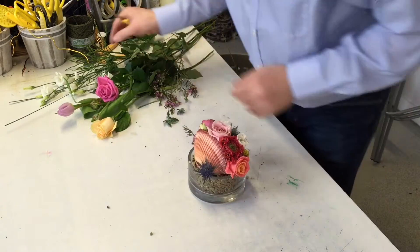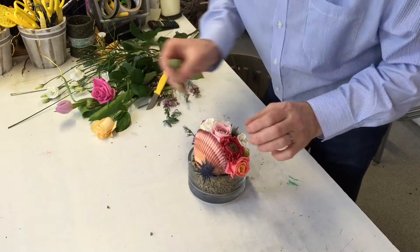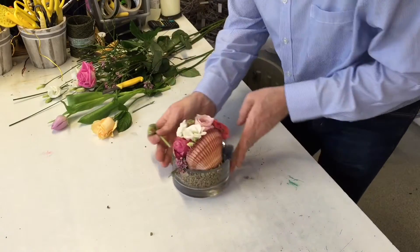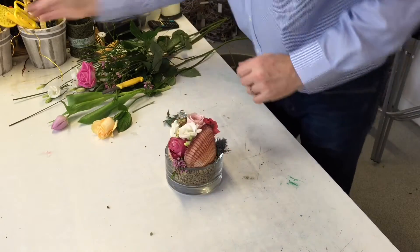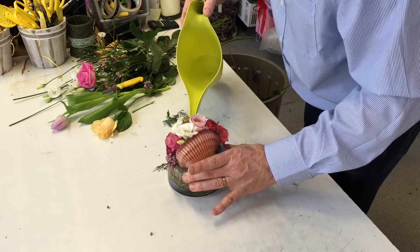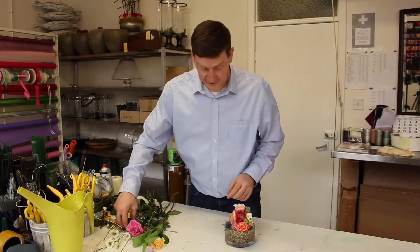We've actually pretty much filled it already without using a lot of material. I'm going to use another one of these. Let's not forget the buds because the buds are just perfect for this as well and we can drop them in. I'm going to add a little bit of water to the container. So far what we've done is we've created a really simple arrangement — it's not really difficult to do, but we need to give it some finishing touches.